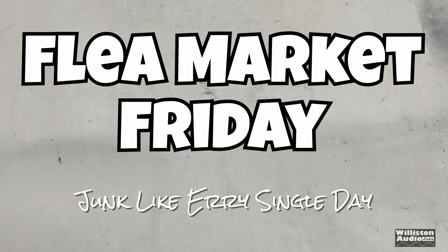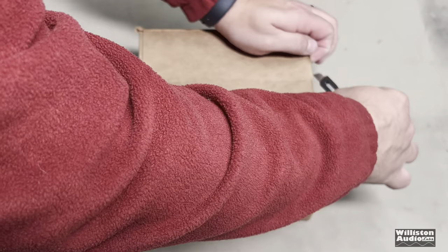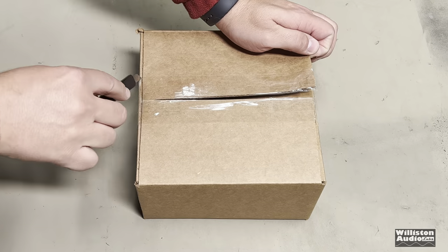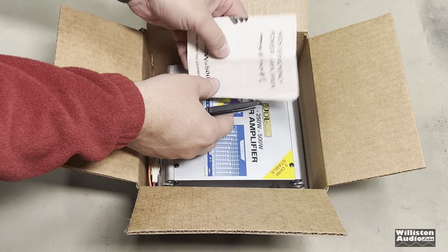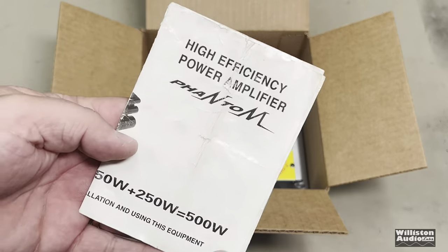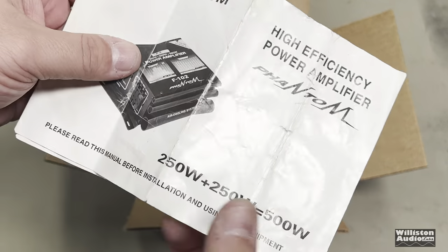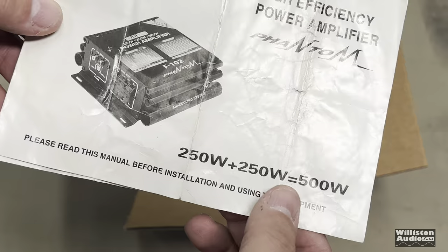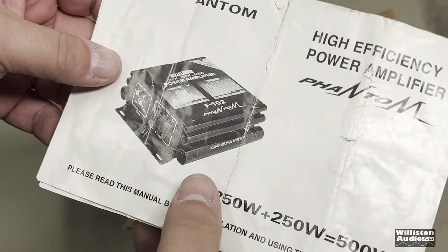Alright, what's going on guys? We have a special treat for you today on Flea Market Friday. What is in the box? Well, there's only one way to find out. We have here a manual — Phantom high efficiency power amplifier. 250 plus 250 equals 500. Thank you for that math. Please read this manual before installation.